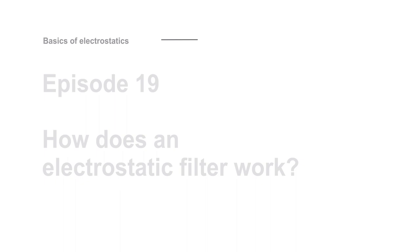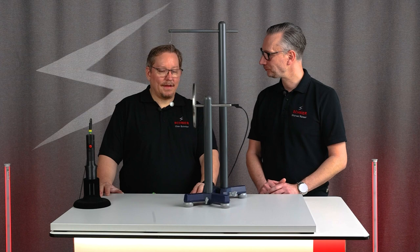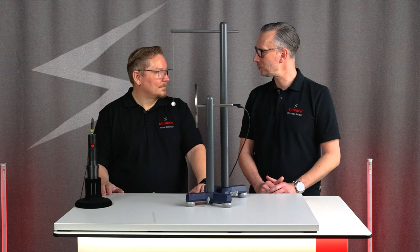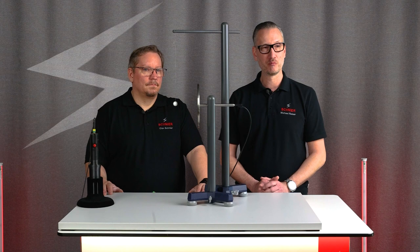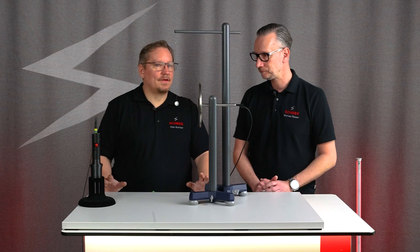Welcome to episode 19 of our knowledge series on basics of electrostatics. Olaf has brought us something highly topical: electrostatic filters, also called flue gas separators or particle separators. There are many names for them, but we simply call it an electrostatic filter. Recently there was a TV report about how by the end of 2024 a number of furnaces — possibly a few million in Germany — may have to be shut down or retrofitted, and it was all about electrostatic filters.